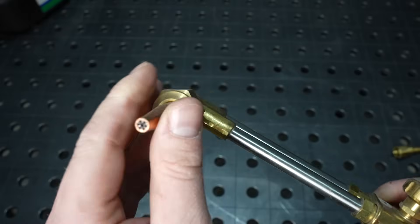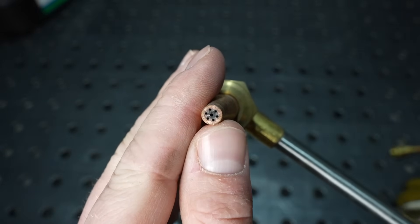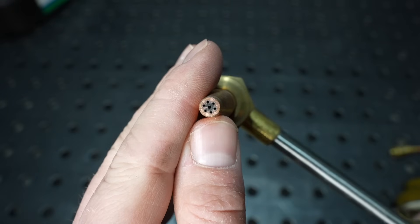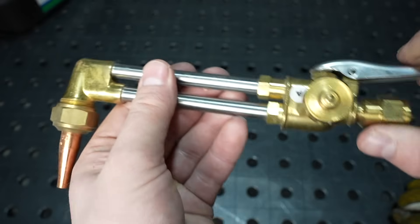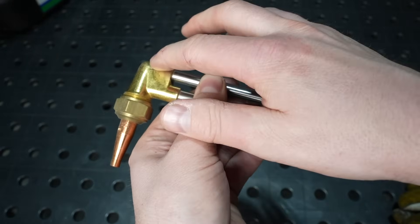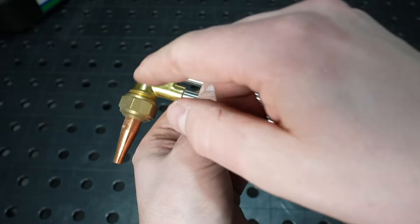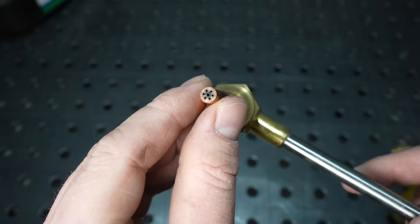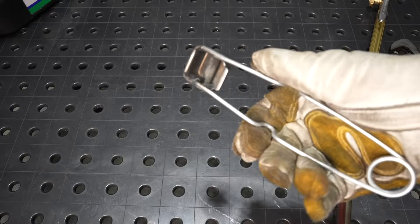There's a lot more going on with the cutting tip. It has several holes — a circle around the outside for flames to heat, and a jet through the center for oxygen to exit and make the cut. When you press that valve down, oxygen flows through that back tube and out through the center jet. The knob controls the flow of oxygen into the flame, where it's mixed with acetylene to heat everything in circular flames around the outside.